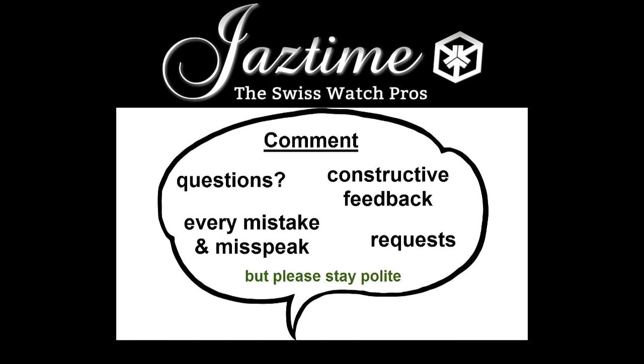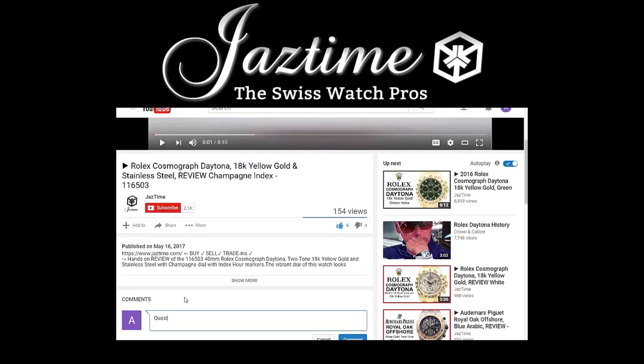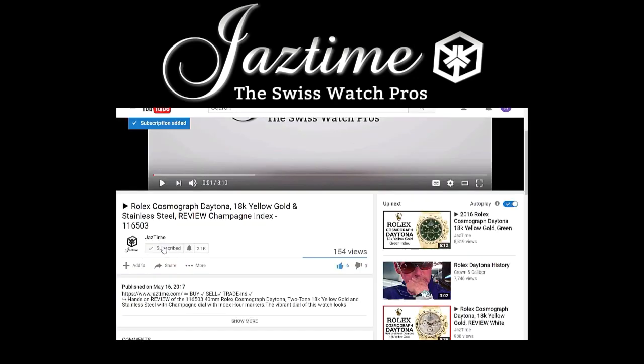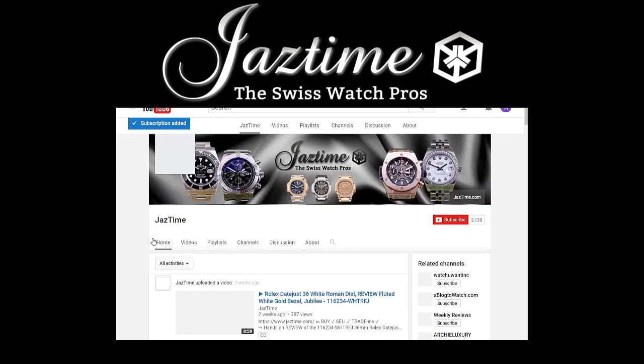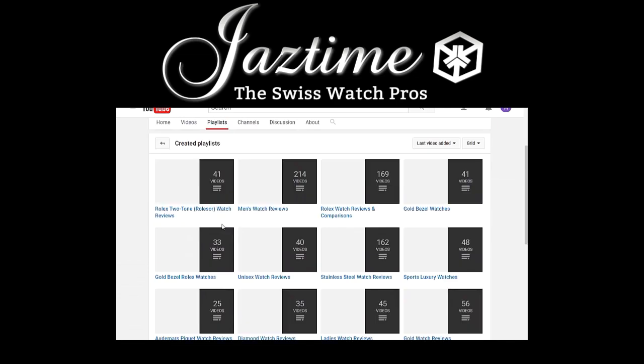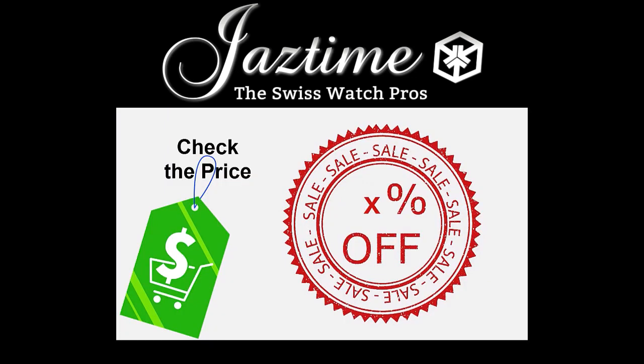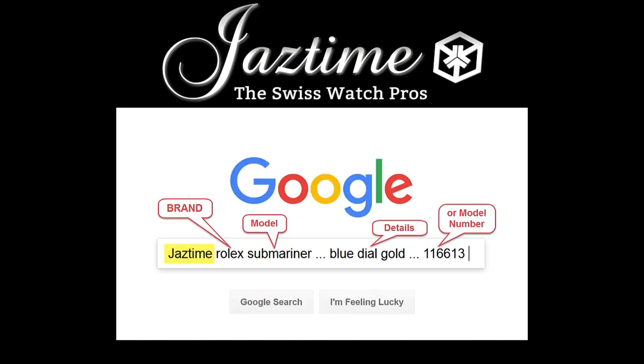If you have questions, constructive feedback, or want to tell us about mistakes or misspeaks, just write a comment below. If you want to see more videos like this, subscribe to our channel and visit our channel page where you can find all the videos. If you're interested in a specific watch brand, check out our playlists. If you want to check the price for a watch or buy one, remember at Jaztime.com you always get a steep discount. To find the price for a specific watch, go to Google, type in Jaztime plus the brand, model, and details you're interested in, and Google will find the right page for you. Thank you for watching.